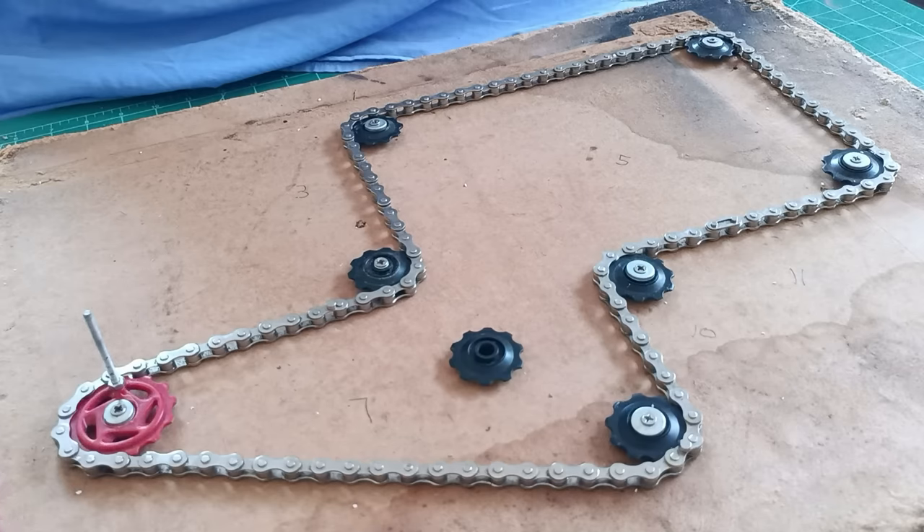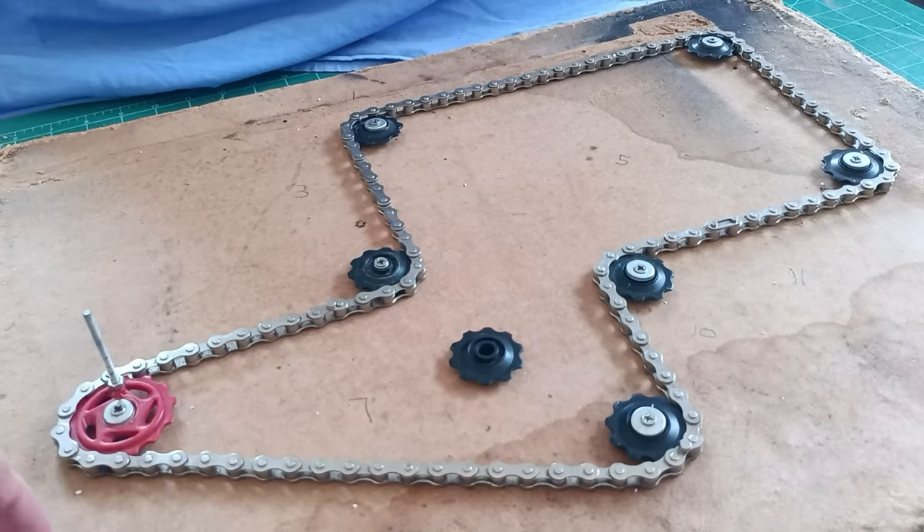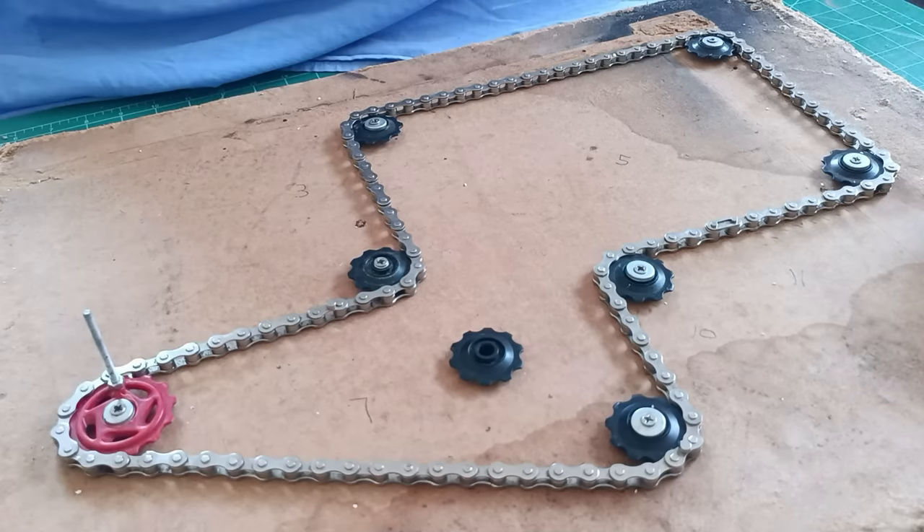This is more in keeping with HO or 00 scale train layouts where you have moving cars apart from trains. It just seems a shame that trains go round and round and yet you have to stick cars in their stationary position and they don't move. There are a number of systems on the market, all of which are rather expensive I feel.